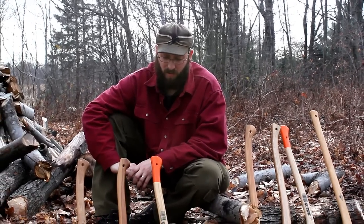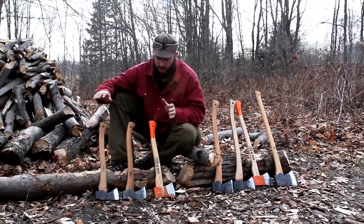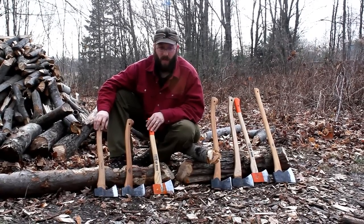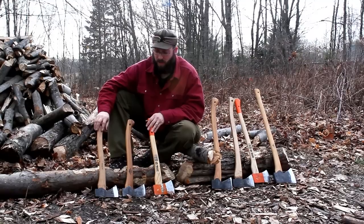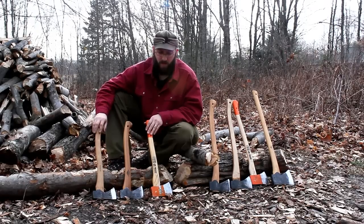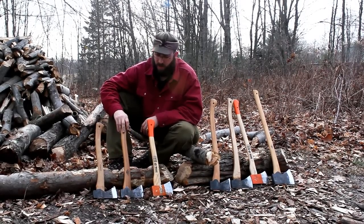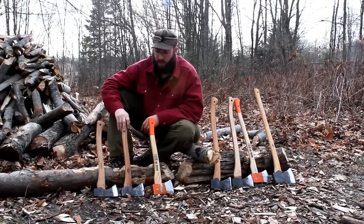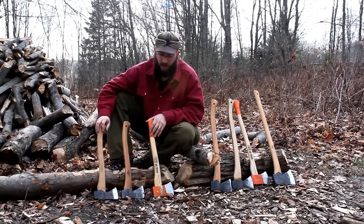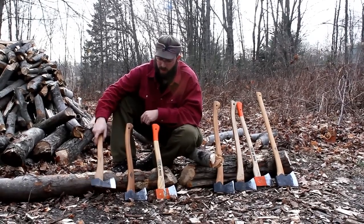The first group of axes I want to talk about — axes that we sell and axes that we use — are the 19-inch axes. This is the smallest axe that I would consider a bush axe. The best use for these axes is probably because of their size, how lightweight they are, and how portable they are. For a daypack or hiking, this is one size bigger than your average hatchet, but this 19-inch axe has a big enough handle so you get two hands on it and you can really do some chopping with it.